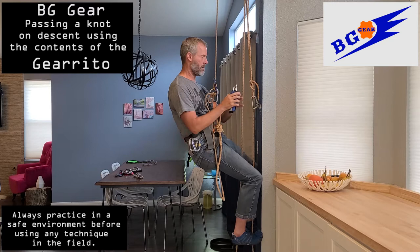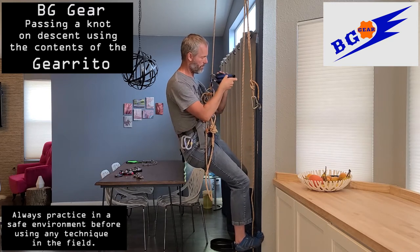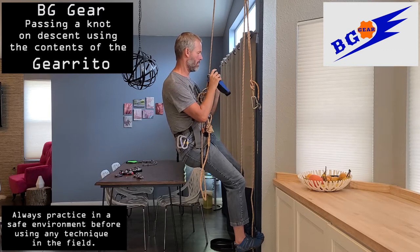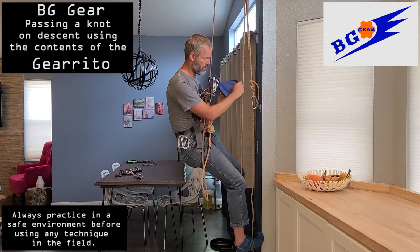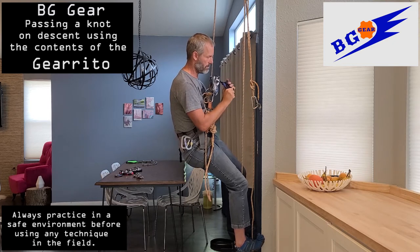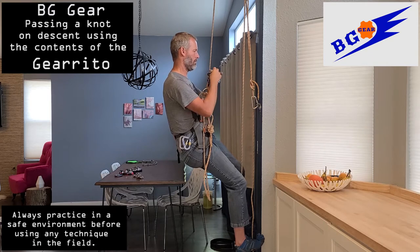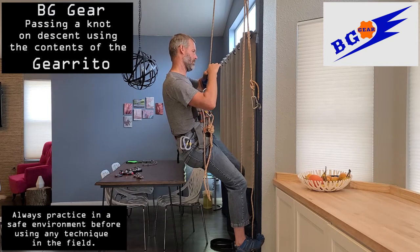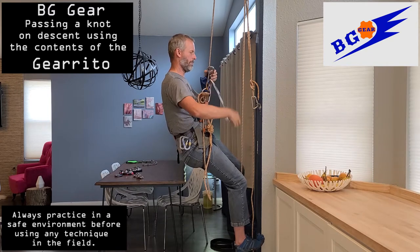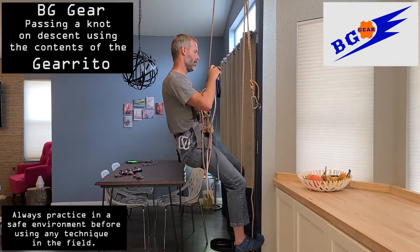Remove the Garrido from your harness and clip it into the rope above you, just so it doesn't drop while you begin to unpackage it. After removing the cover of the Garrido, go ahead and make that smaller by pushing all the Velcro pieces together. Then you can remove the sling from the Garrido and let that drop. That will be your foot loop to stand in while you're passing the knot.